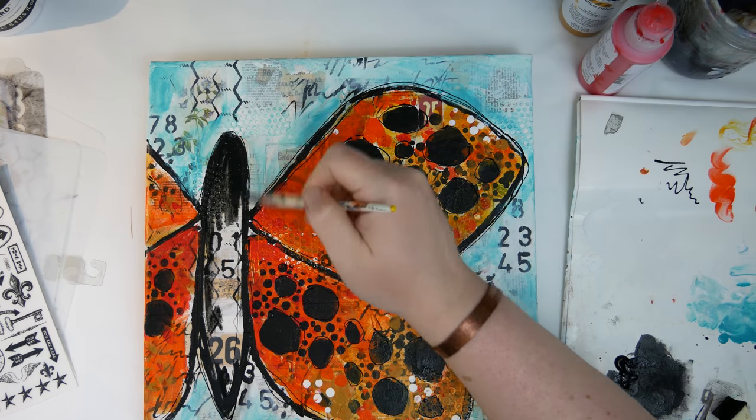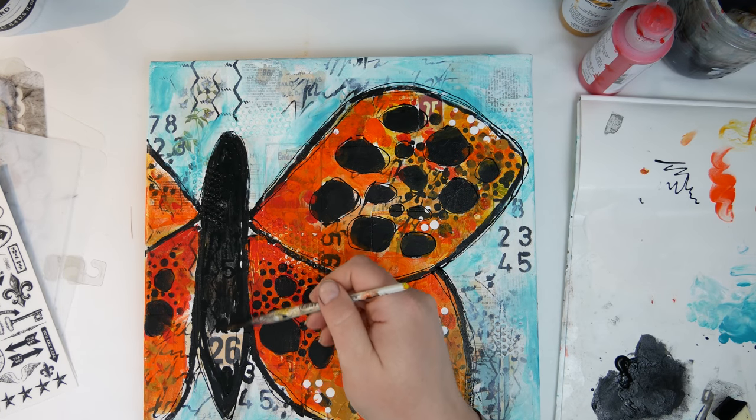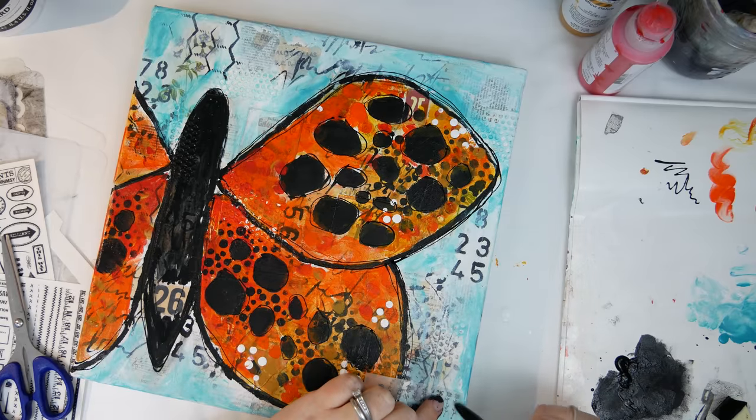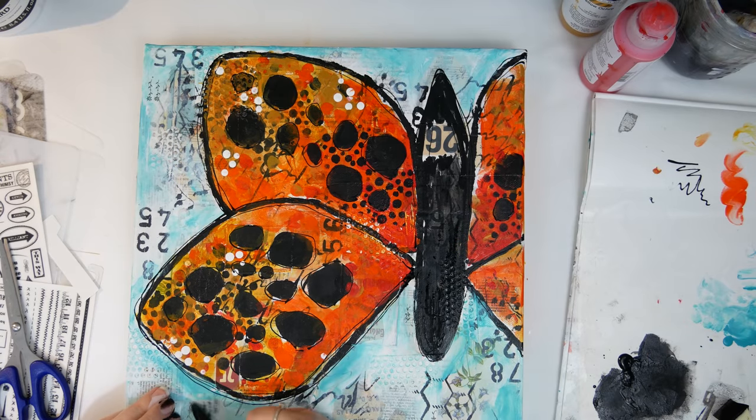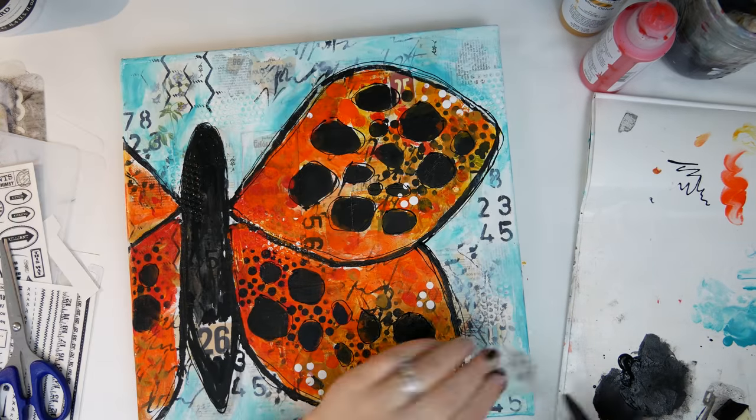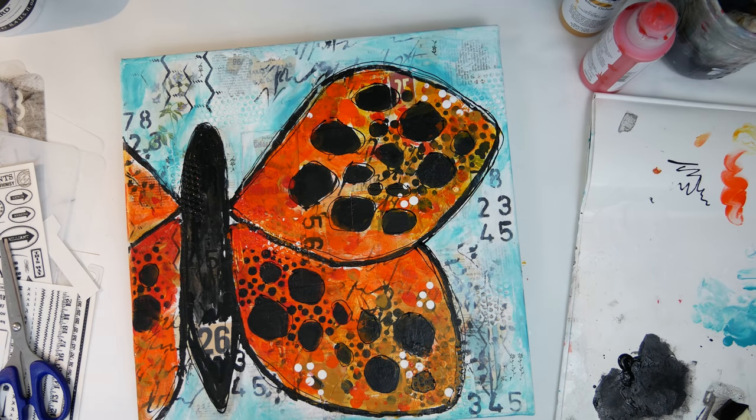Then it was time to fill in that body. I didn't want the black to overpower all of the ephemera behind, so I did add a little bit of water to it so it wasn't as dark. Then I grabbed some rub-ons and added some of those here and there to the front of the canvas as well.